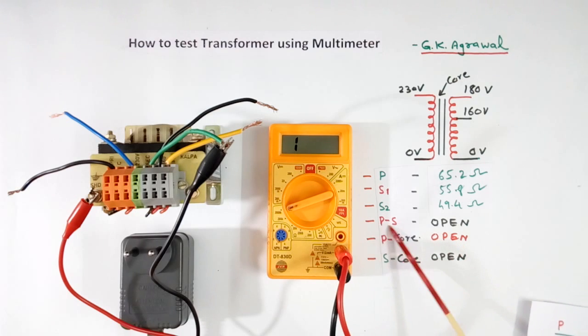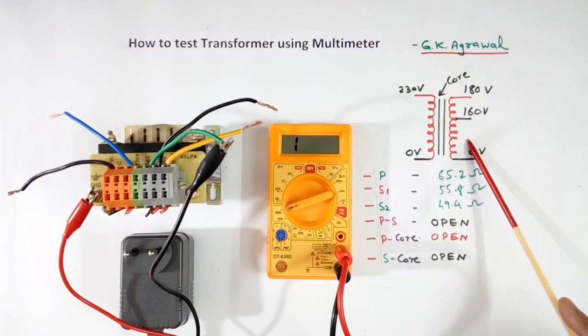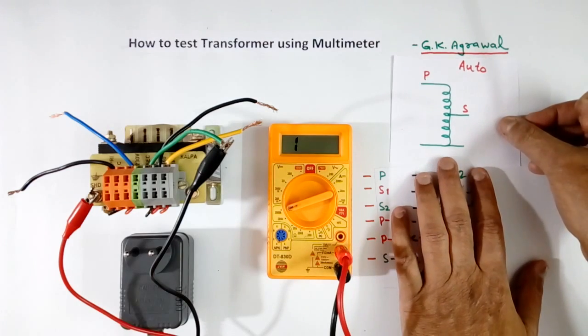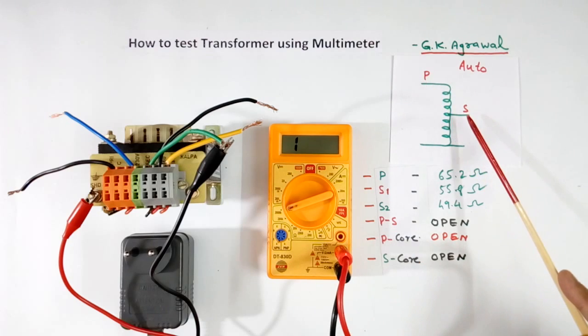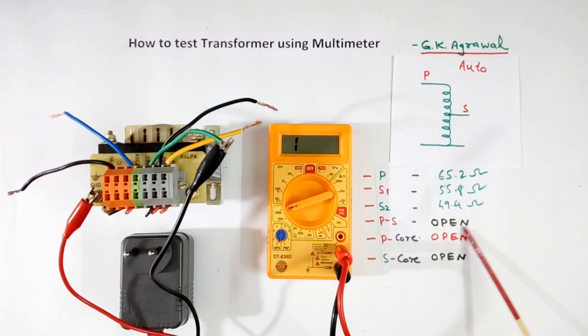Between primary and secondary there will be open — this is for an isolating transformer. If it is an auto-transformer, then primary and secondary are shorted together. There is no isolation, so it will not be open; it will show some value.